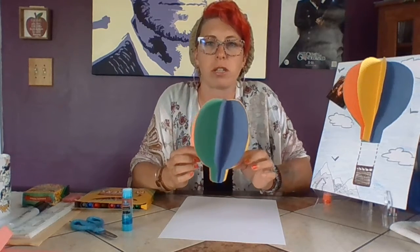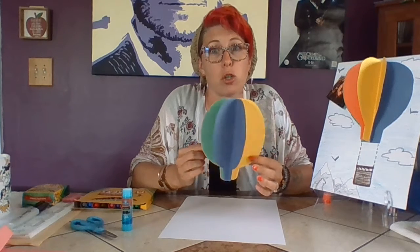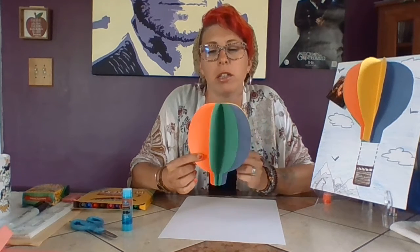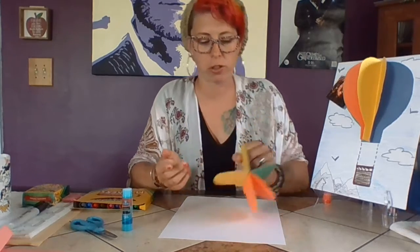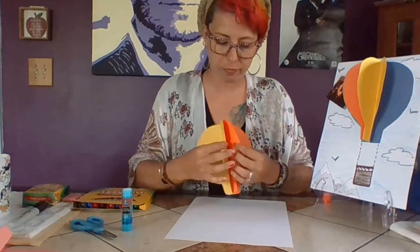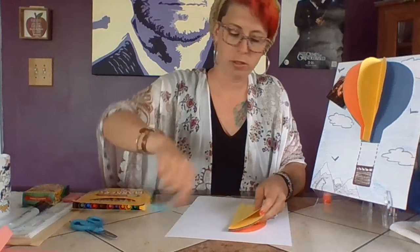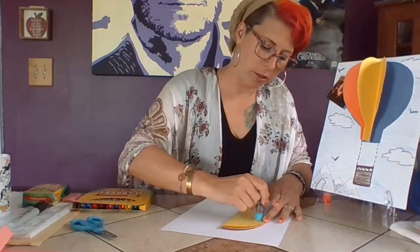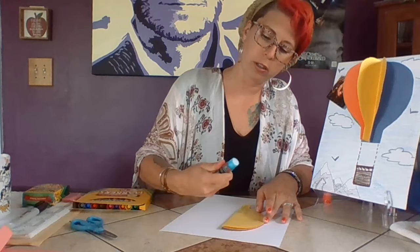This is why quarantine is fun — mom life and teaching life don't often intersect, and when they do... Anyway, here's the balloon all put together. Now you're going to find your two balloon ends and find a nice place for it on the paper.